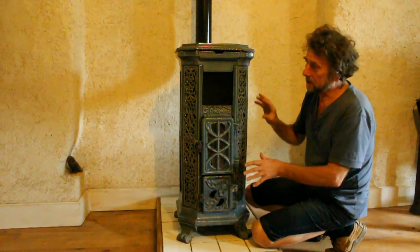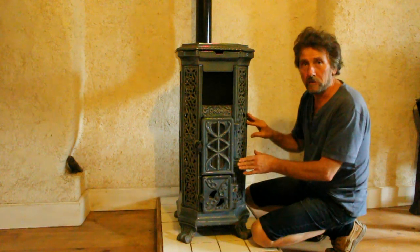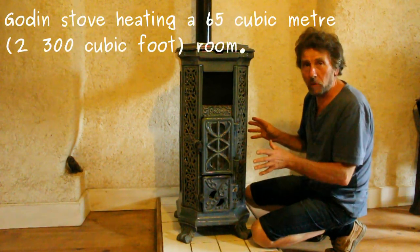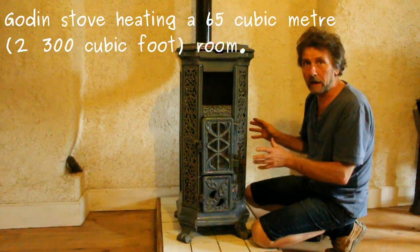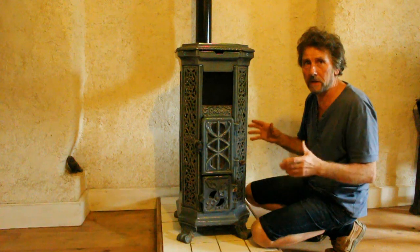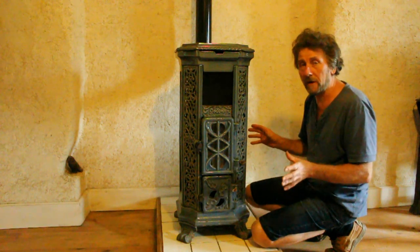Hello, this is our stove that is situated in our lounge. It's a small go-down, it works very well, it gets hot very quickly and as the lounge is only around about 60 to 65 cubic metres capacity, it heats the room very very well.